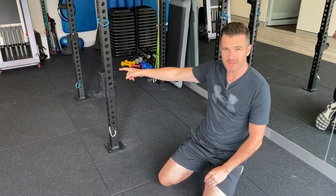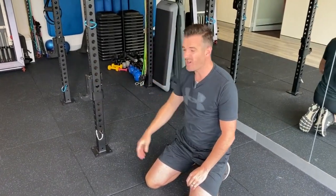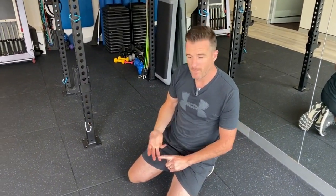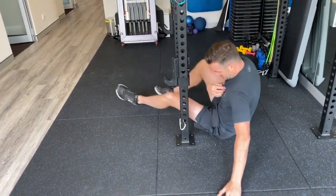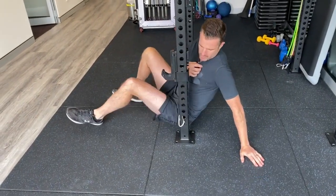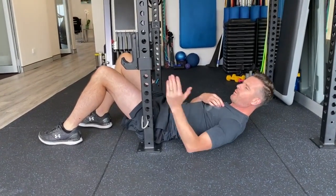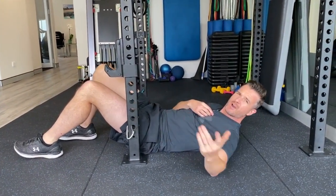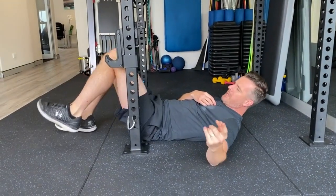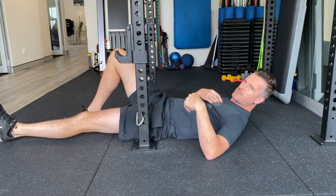Now it doesn't have to be a rig like this, because the gym's shut, right? So you won't be having something like this at home. You've probably got maybe a sofa or a wall or even an open door. Get yourself in a position where you can get close to something - the end of a sofa, the edge of a wall with the door open, or even a big leg of your kitchen table.